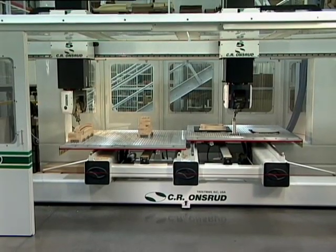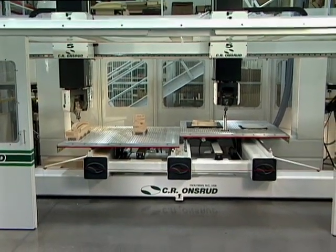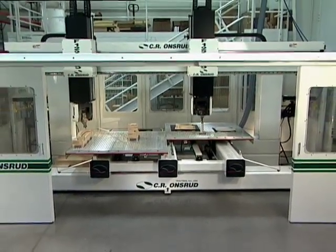Remarkable machinery backed by unparalleled customer service. Expect nothing less from CR Onsrud.